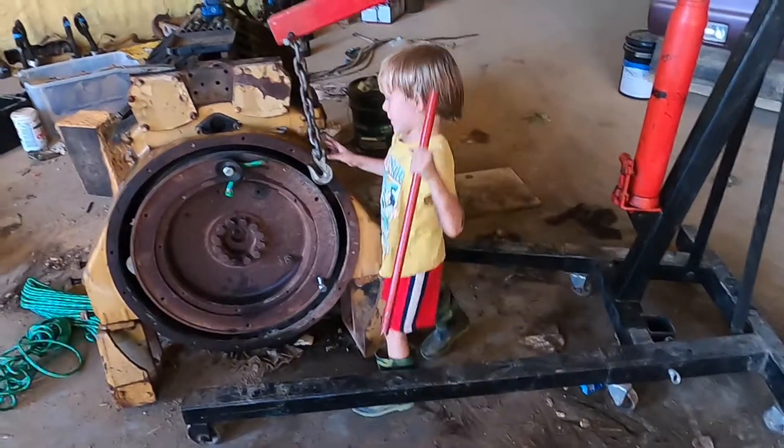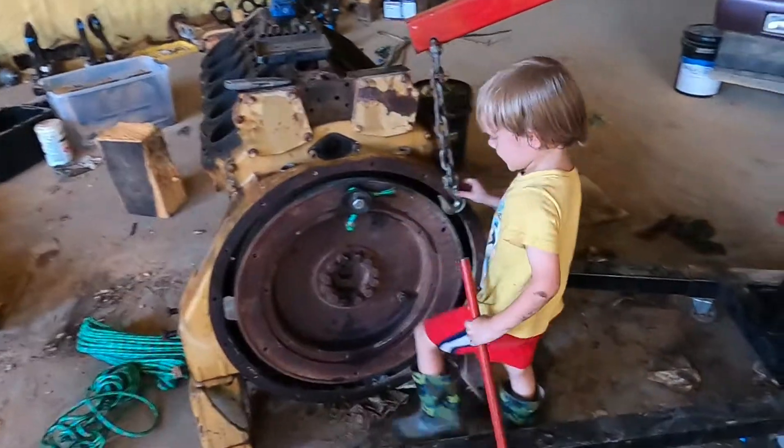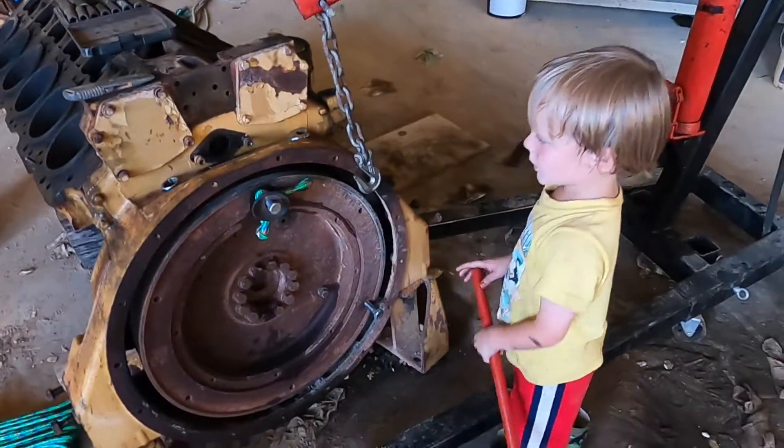We're back with more Caterpillar V12 content. In this episode we're taking the flywheel off — there wasn't a whole lot to it, don't drop it on your toes. What we're going to do is put this hook on here and lift the flywheel off.